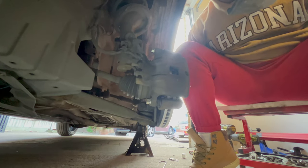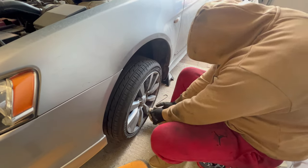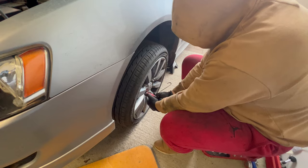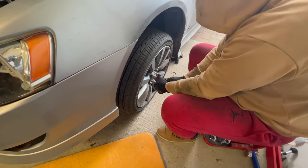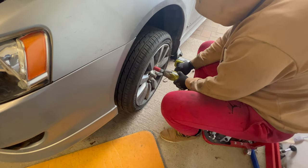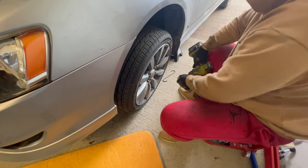Lastly, put back the wheel and the job is done.